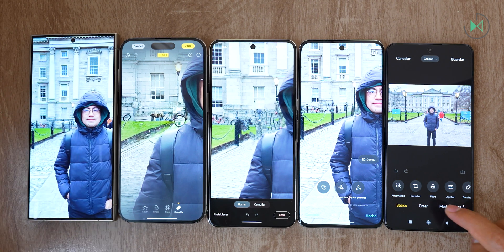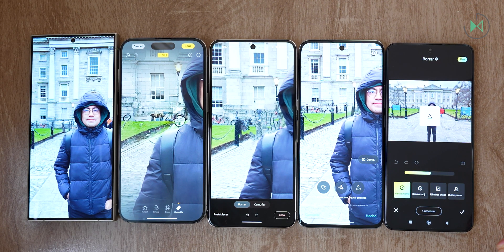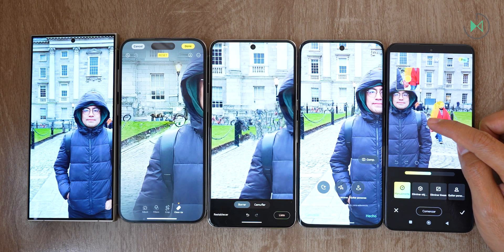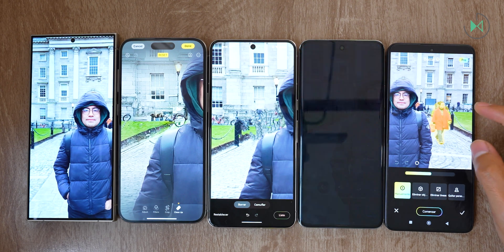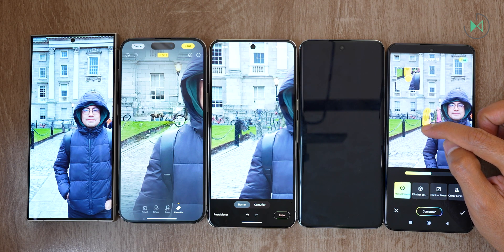Now let's go to Xiaomi, which also has its own editor. Let's turn on Pro Mode, which uses generative artificial intelligence. It immediately does intelligent recognition and I can select the option to remove people by just touching them. It looks like it hasn't managed to detect those areas very well, so the ideal thing is to manually select the area to remove. A small magnifying glass appears on the left so we can select the area precisely.